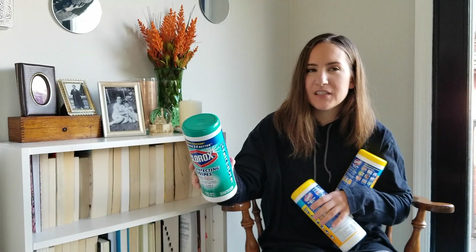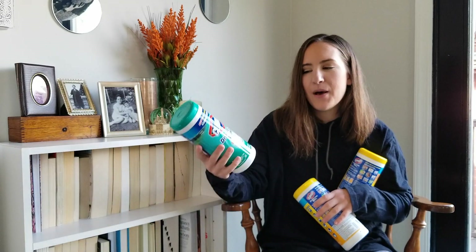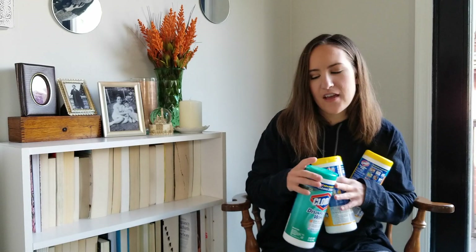I wanted to try something natural and the only ones I could find that were disinfecting were the Seventh Generation disinfecting wipes. They do not smell good — I do not like them at all. That scent is strong. Not sure if I'm going to be purchasing Clorox wipes in the future. I'll have to wait and see if I can find a better alternative. I haven't purchased any yet.